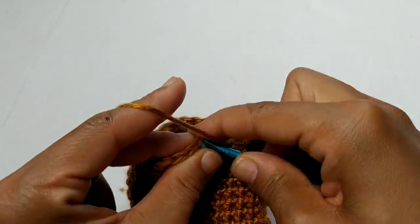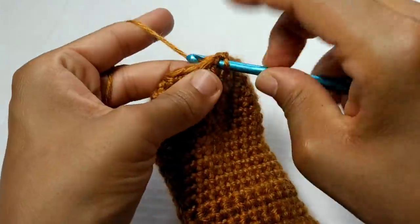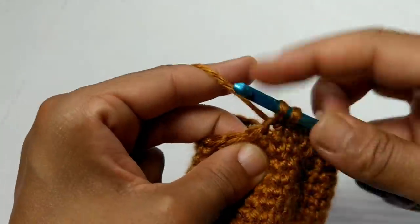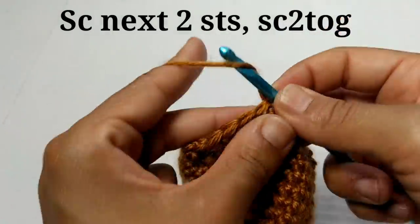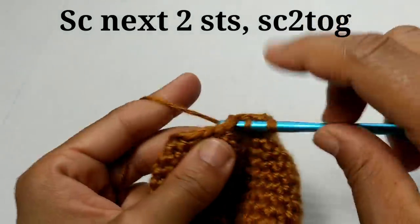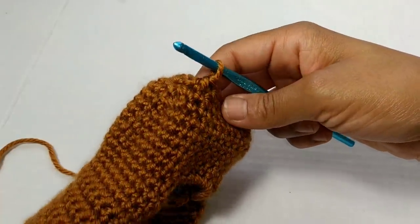Now we're just going to slip stitch to join into that very first single crochet and chain one. We're going to single crochet into the next two stitches, then single crochet two stitches together. That is going to be our pattern repeat all the way around: single crochet into the next two stitches, followed by single crochet two together. Pause your video here, continue with that pattern repeat all the way around and I'll meet you at the other side. We've made it back around and you should have a total of 18 stitches.